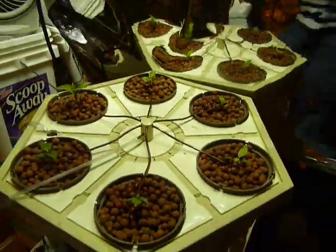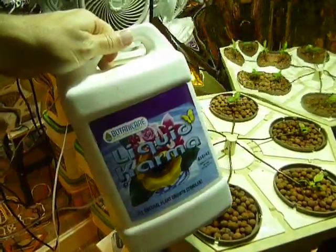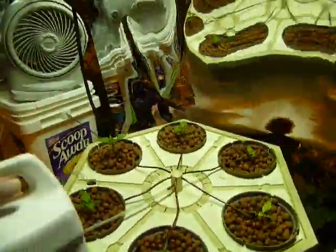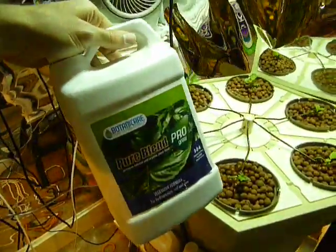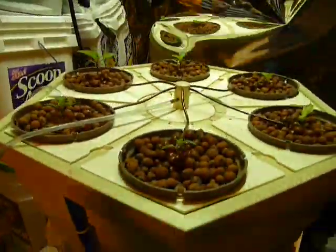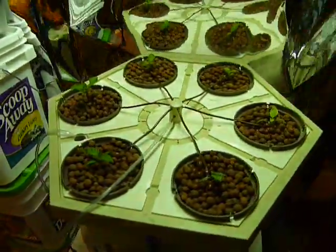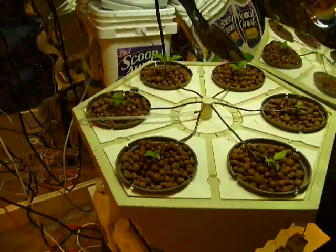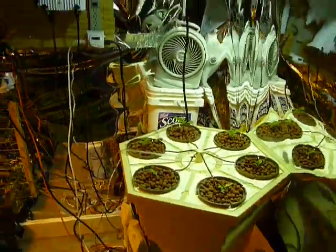I am now using products from Botanic Air. This is the Liquid Karma. There are also a few more that I'm using — the Pure Blend Pro. This is the Grow; there's also the Bloom for when you're in the bloom season and the fruiting season. I'll try to keep you updated on this one. I've seen it work very well at the hydro shop, and hopefully I'll have just as much success.